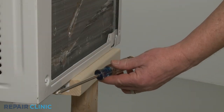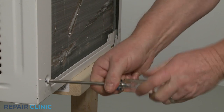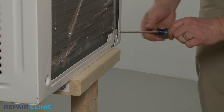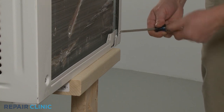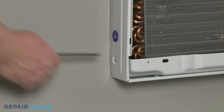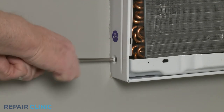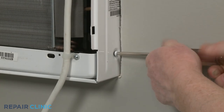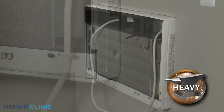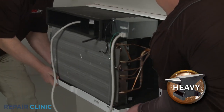If required, use the Phillips head screwdriver to unthread the two rear mounting screws securing the unit to its cabinet. Unthread the two front screws located on the left and right sides of the cabinet near the bottom. Now have an assistant help you to fully remove the unit from the cabinet and set it on a towel or blanket.